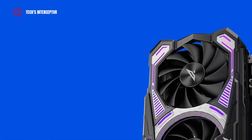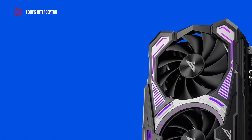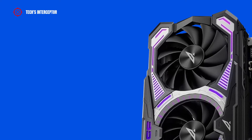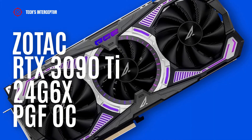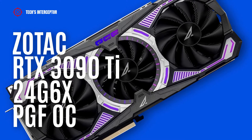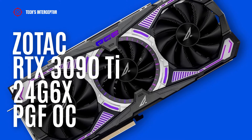Today we'll be looking at the new NVIDIA RTX 3090 Ti video card — this is the new Zotac GeForce RTX 3090 Ti 24G 6X PGF OC.